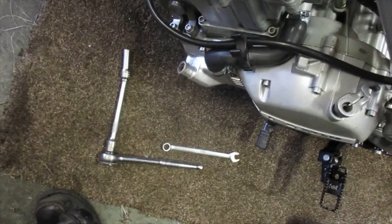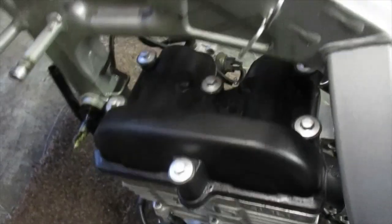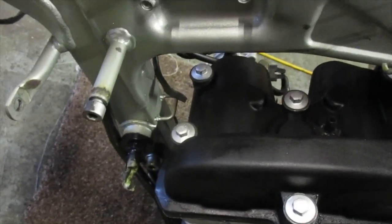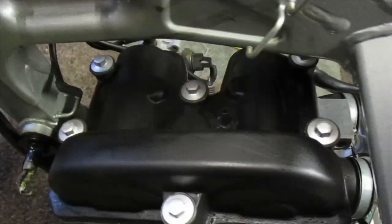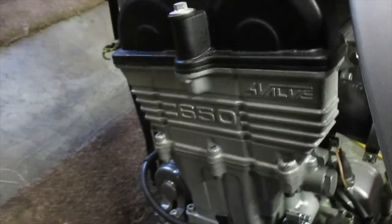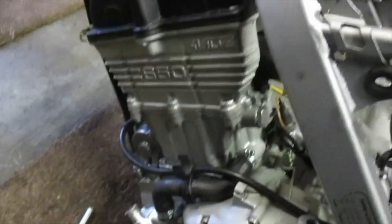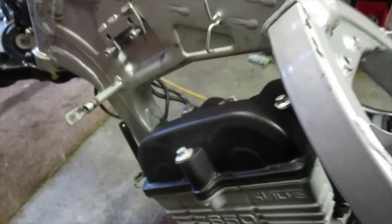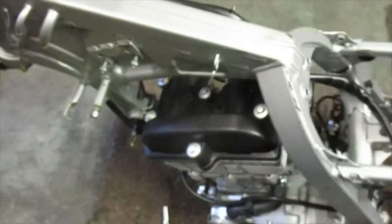And now on goes the cam box. Notice how the bolts look shiny as well. I decided to do the cam box in a metallic black — I know it wasn't originally, but I just thought it looked cool, a detraction from stock by personal desire.